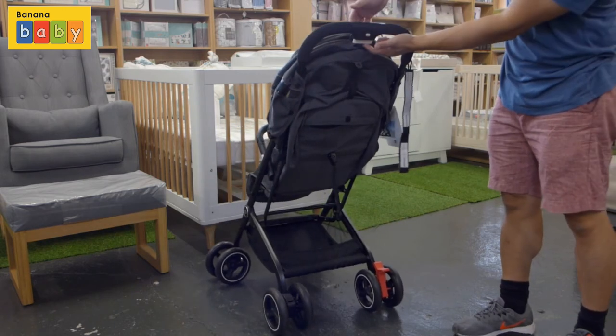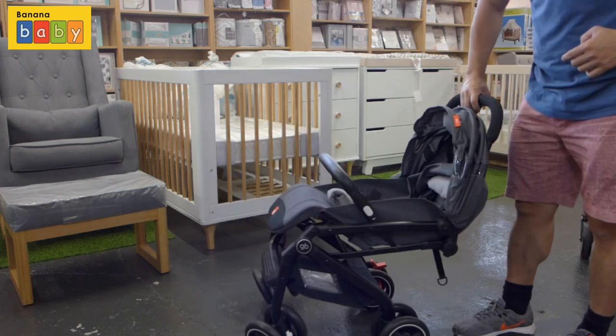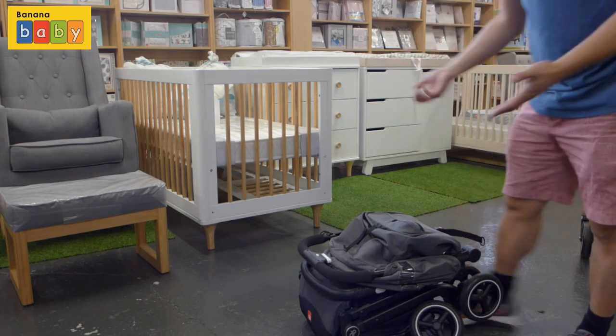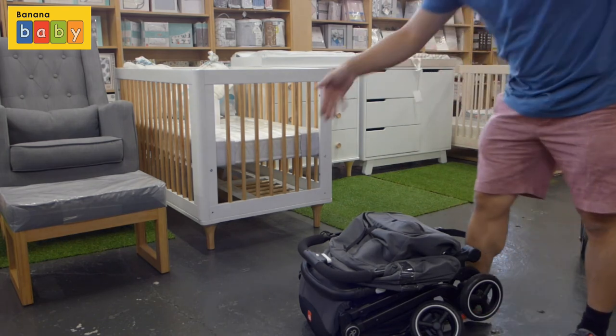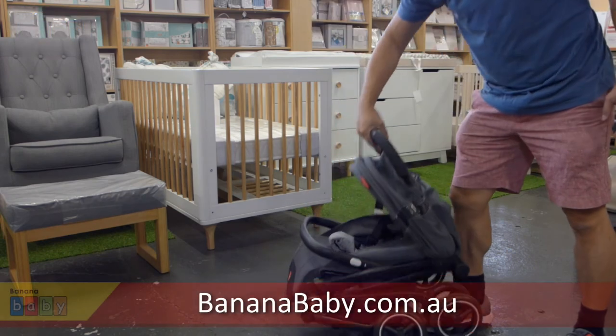Now to open and close, there are two white buttons at the top of the handlebar. Click it in and the stroller is flat. That's an extremely easy one to fold, and extremely light. To open, touch the two buttons in the same order and just lift it up.